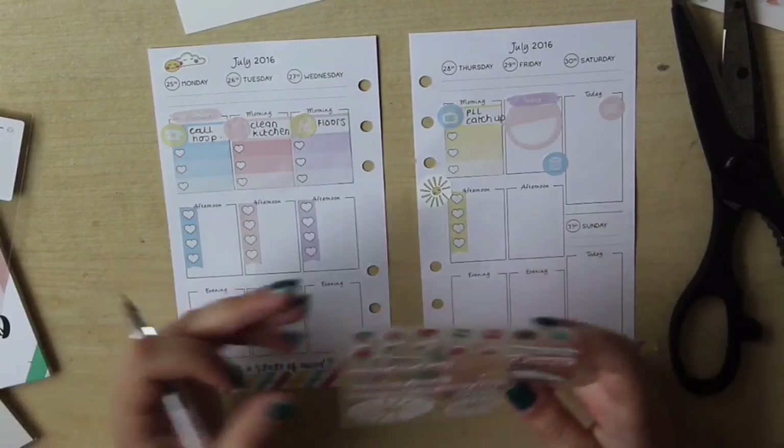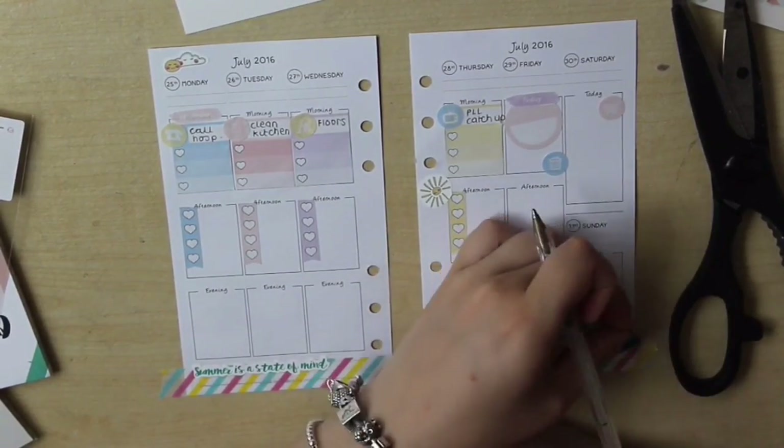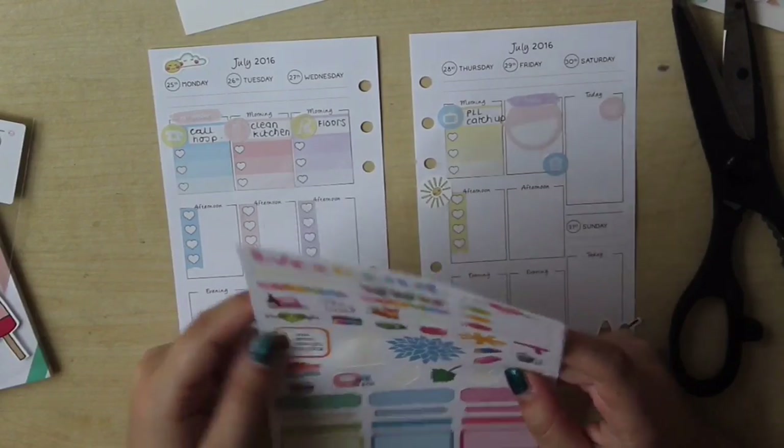Now I'm using the stickers designed by Anna that came in the box and I'm just using them decoratively — popping the clouds, the sunshine and some ice creams down. They're so cute and I think I used the one that says 'summer as a state of mind' as well.